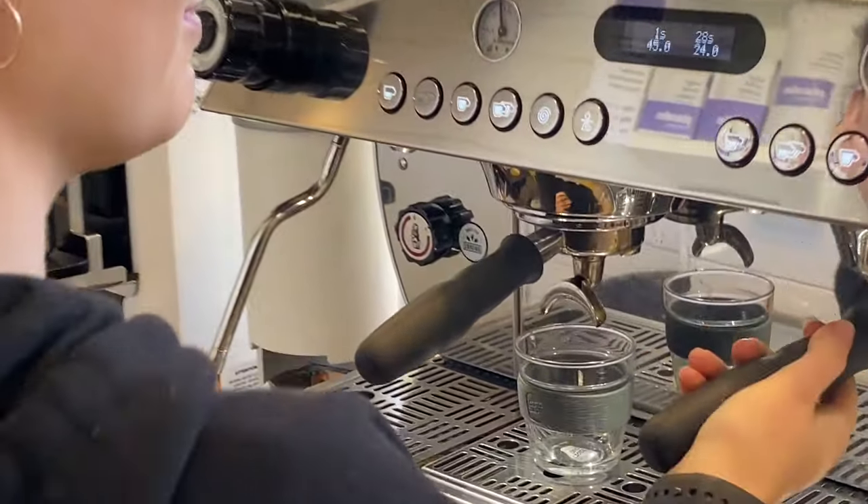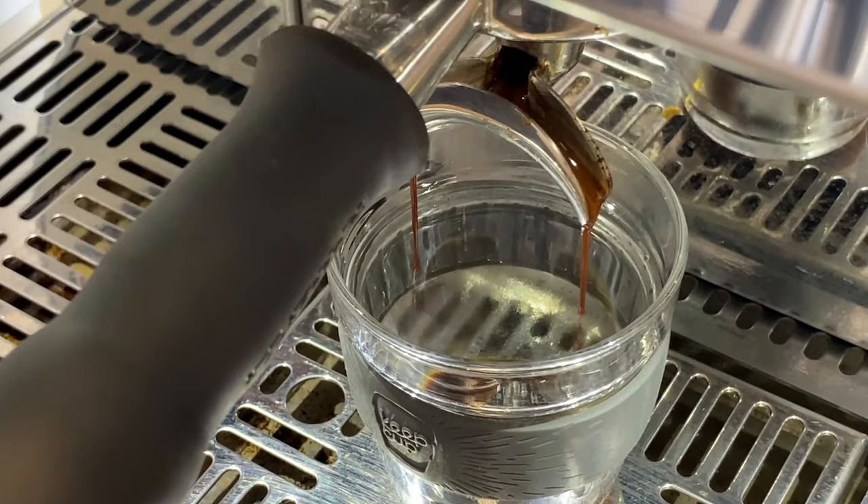There are obviously advantages to introducing a third group head technically. For example, if you wanted to do a single origin on a dedicated head, you could adjust it to its own brew recipe. You could adjust temperatures if you've got a machine like the KB90 in the La Marzocco range, and you can get very technical on one particular head — two heads doing blends, one doing single origin as best it can be. That would be an advantage from a technical point of view. But if you're comparing the same coffee machine, there's no difference technically between the two-group and the three-group.